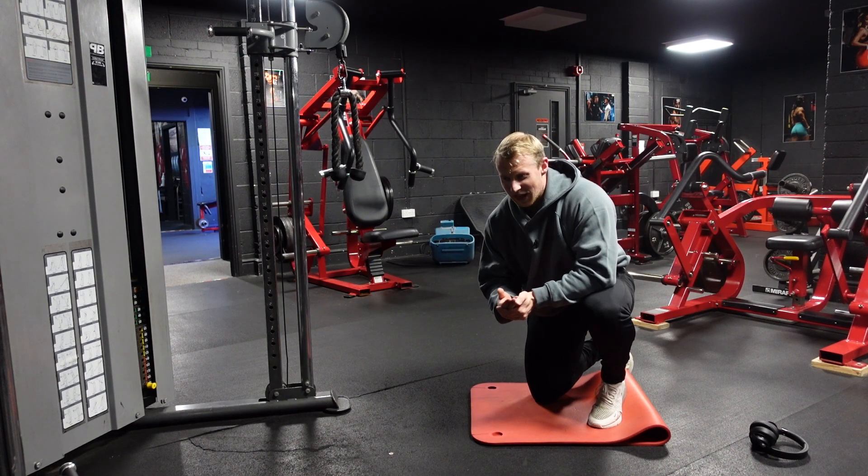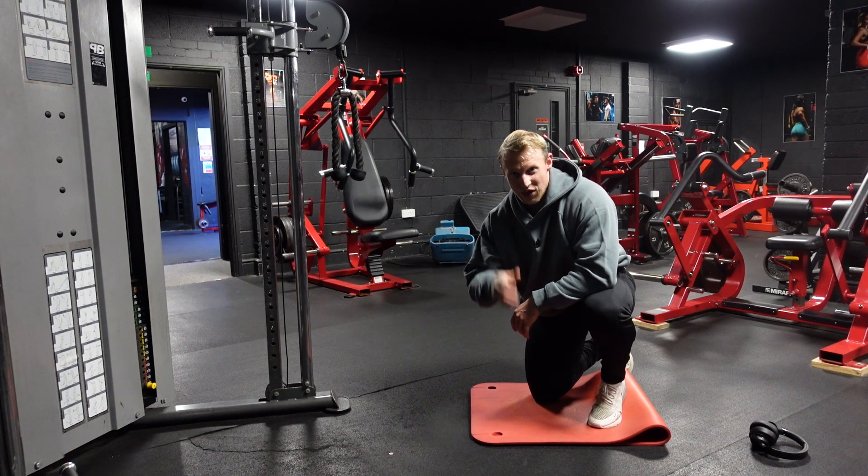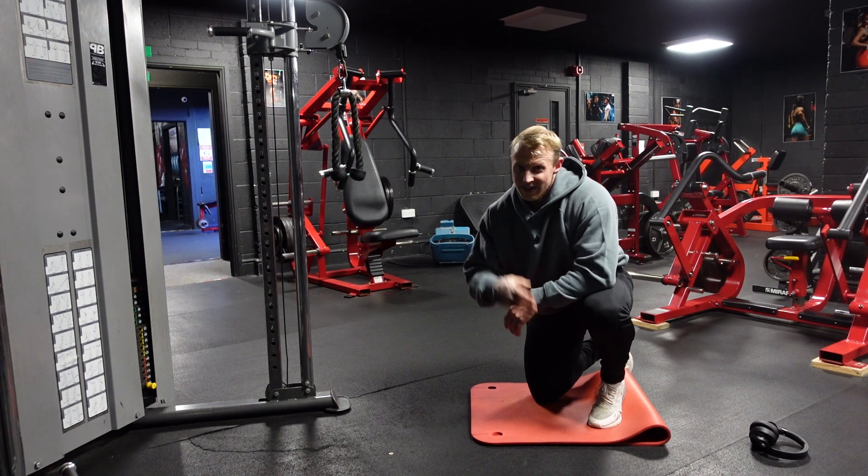Now we've got the actual isolation work — unilateral, taking it in the shortened range with the unilateral pulldown. Let's go.